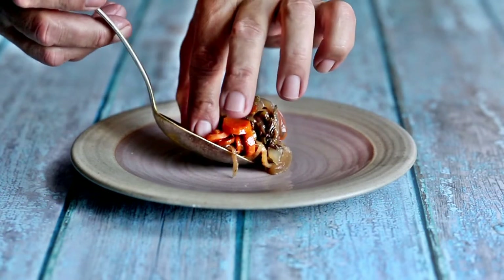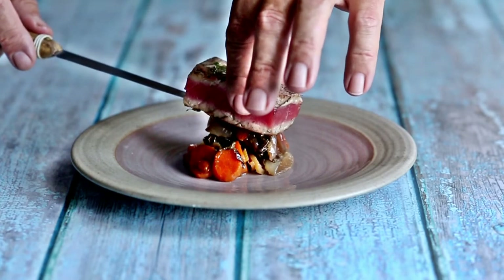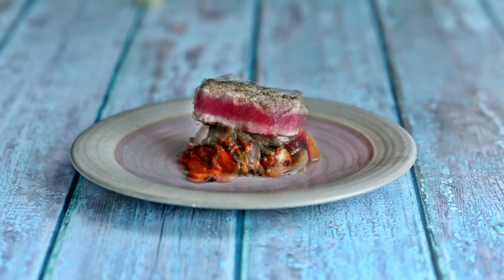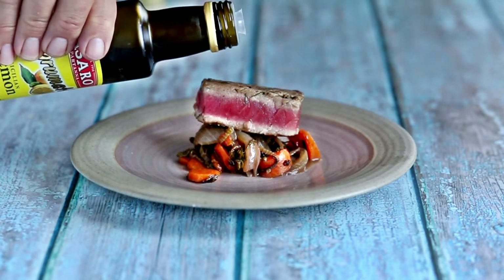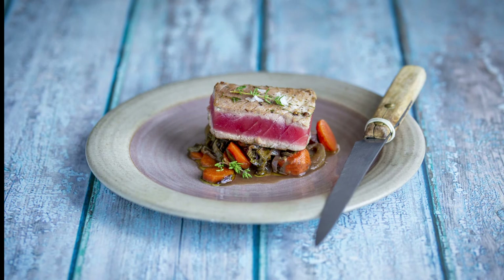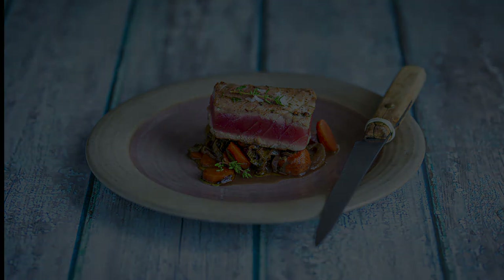When you're plating, just put a spoonful of the fennel, onion, and carrot mixture on the center of the plate. Top it with a piece of the tuna. Then I like to drizzle a little bit of lemon olive oil — you can find it in specialty stores — over the top. And that's it. This is tuna how I had it in Provence. It's a beautiful dish. Give it a try.